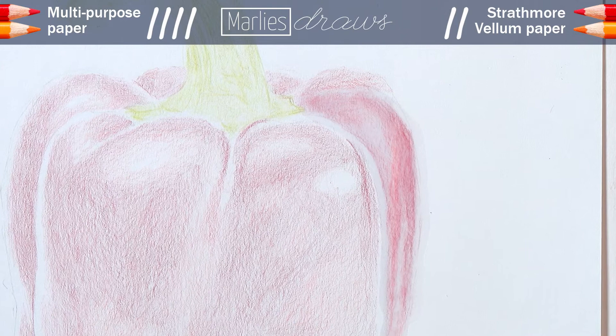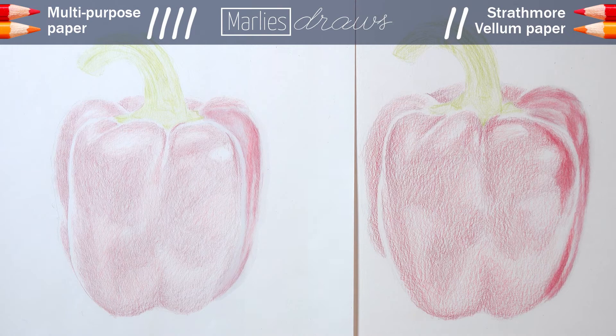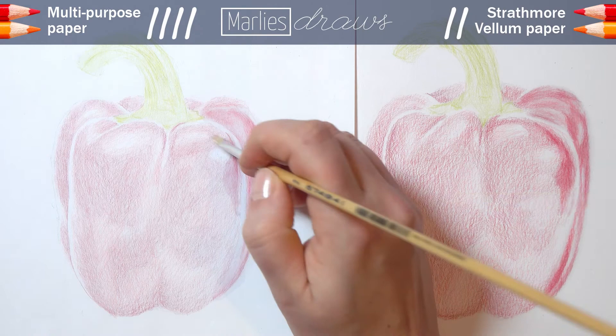On the Strathmore paper, the Zested works wonders! I already mentioned while working on the base layer that there was more pigment transfer to the paper, and when using the solvent, that becomes very clear. The color gets intense and deep, it's blending very well, and it doesn't seem to get as wet as it did on the cheap paper. On the Strathmore the Zested really works amazingly well, so the point for using solvent goes to the Strathmore paper!